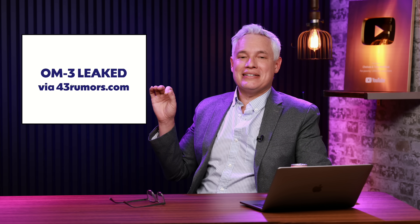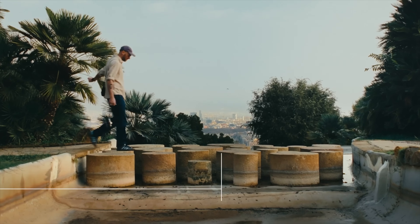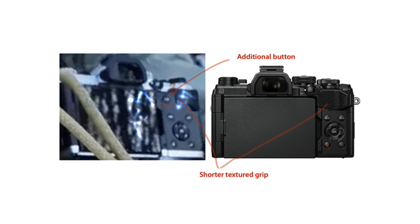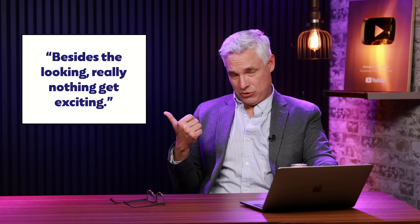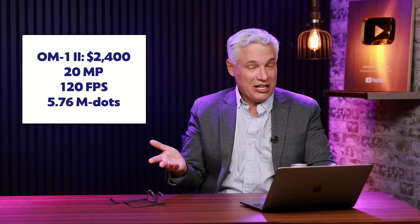Finally, the OM Systems OM3 has leaked. After I recorded this, OM launched an official teaser highlighting a physical dial for in-camera filters. I've slowed it down and zoomed in so you can get a better look. It'll be launching February 6th, via 43rumors.com. Check out these pictures — this looks like a vintage film camera. It doesn't seem to have a hot shoe on top, but it does have big prominent analog dials and is nice and thin. OM is hopping on the retro camera craze, which is something I love — photography is supposed to be fun and sexy. The leaker does say there's not really anything new except for the looks, but that's probably enough to get a lot of people to buy it.